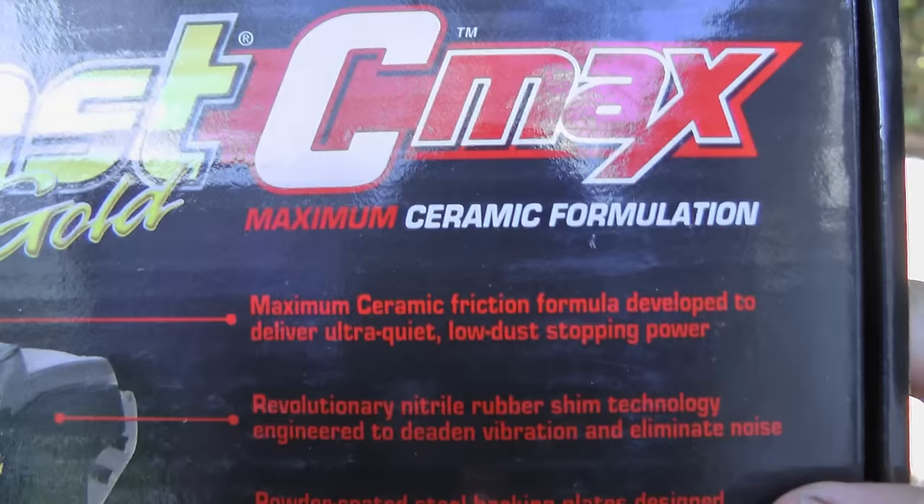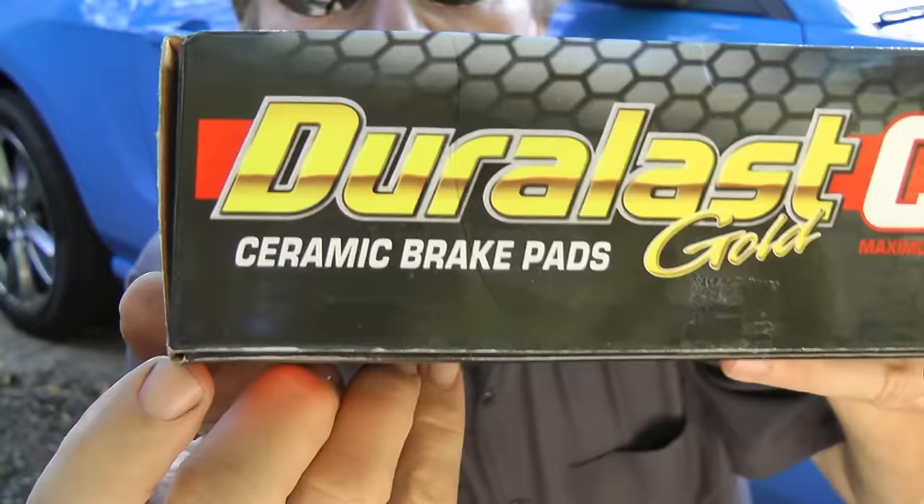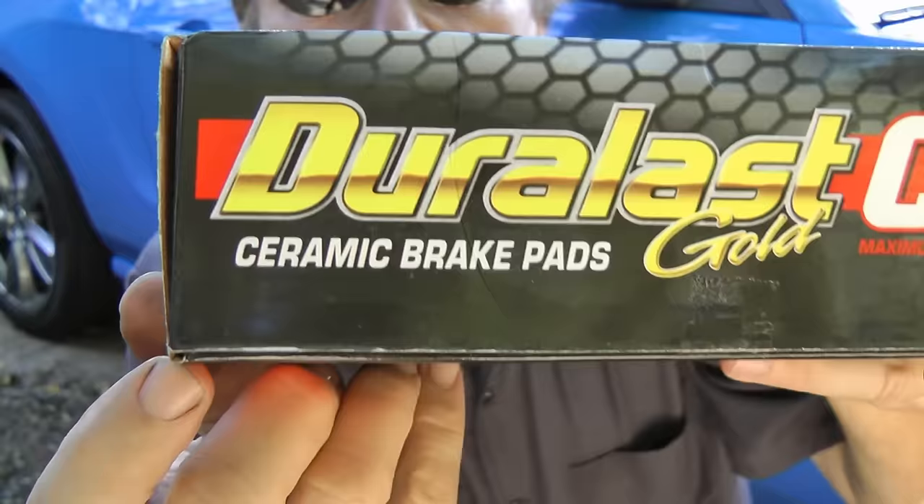Here's an important tip for most modern cars: most modern cars come with ceramic brake pads on them already. So if you put a cheaper non-ceramic brake pad on any new car when you do a brake job, they'll often squeak like mad. So be sure to use ceramic brake pads on any modern car when you're doing a brake job, because the last thing you want on your shiny new car is squeaky brakes.